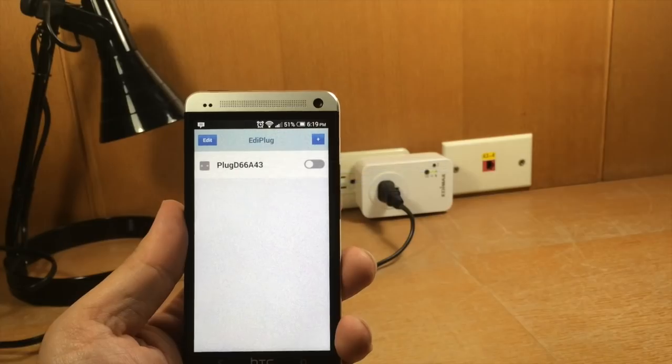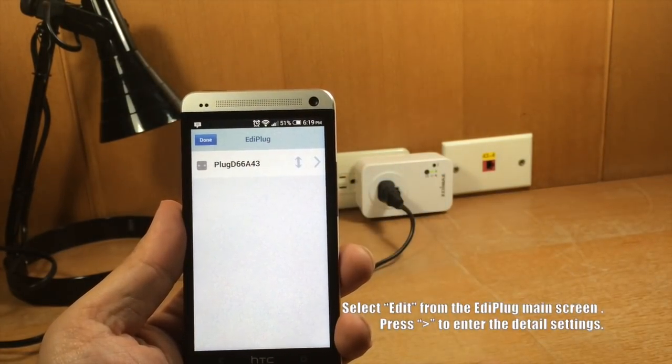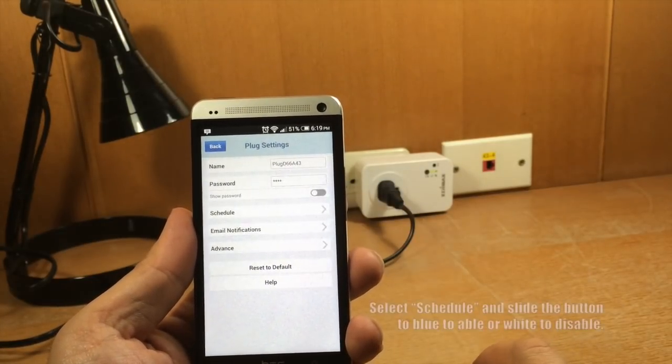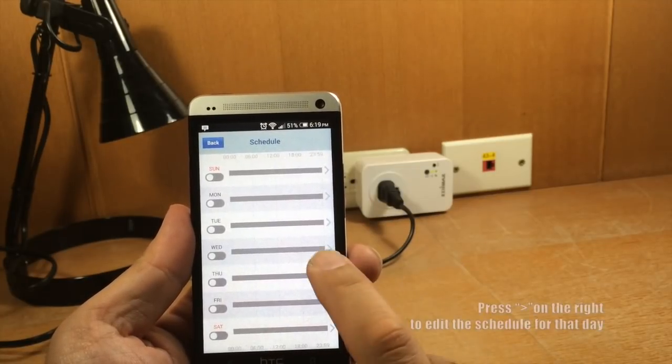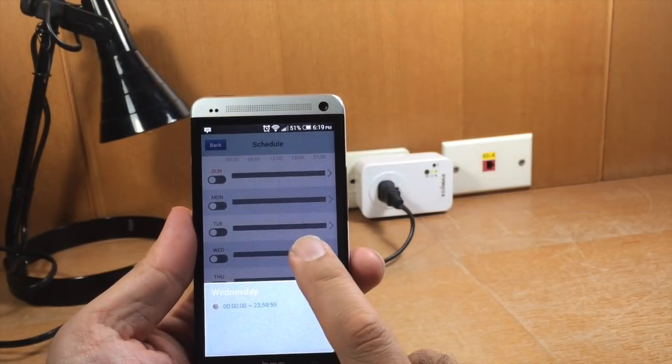How to set a schedule. Select Edit from the Ediplug main screen. Press the right arrow to enter the detail settings. Select Schedule and slide the button to blue to enable or white to disable. Press the right arrow on the right to edit the schedule for that day.